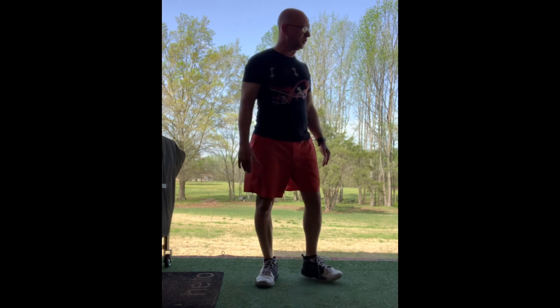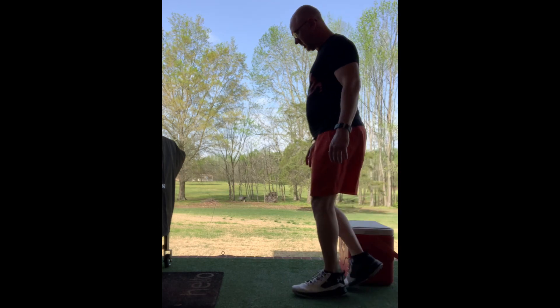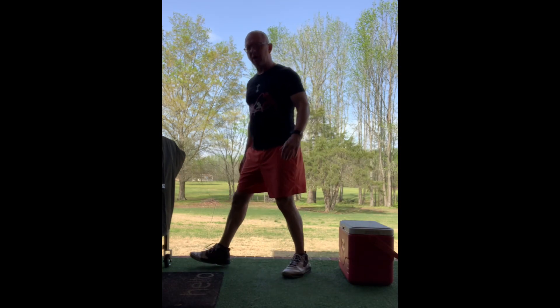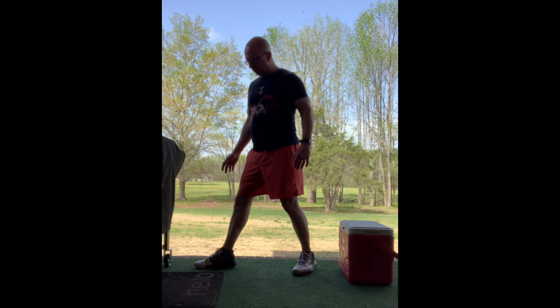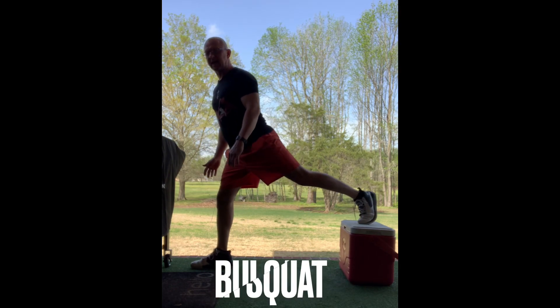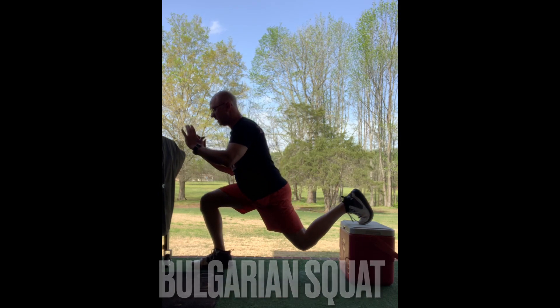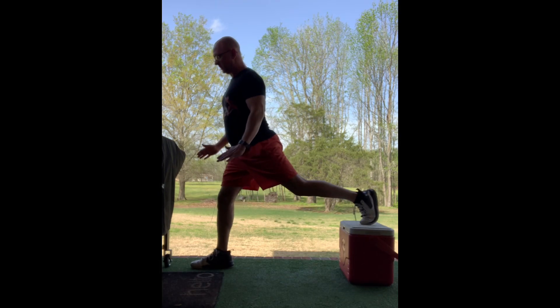Another one you can do is what we call a Bulgarian squat — a lot like a lunge. The only thing is you've got one leg in the air, or one leg on the box, one leg out front. Same thing: really slow on the way down, up fast.